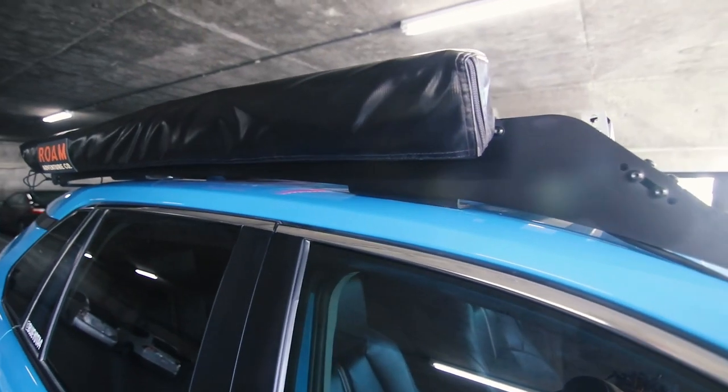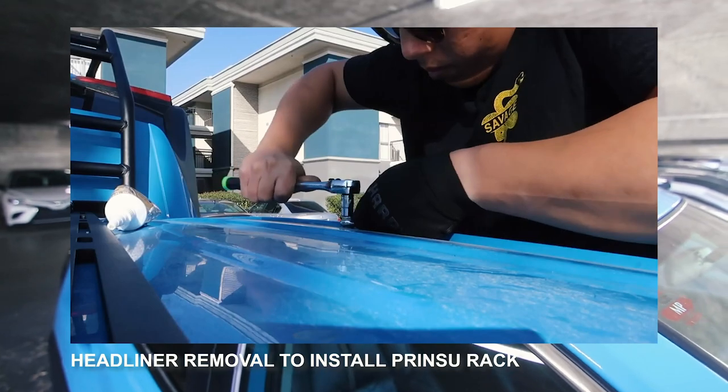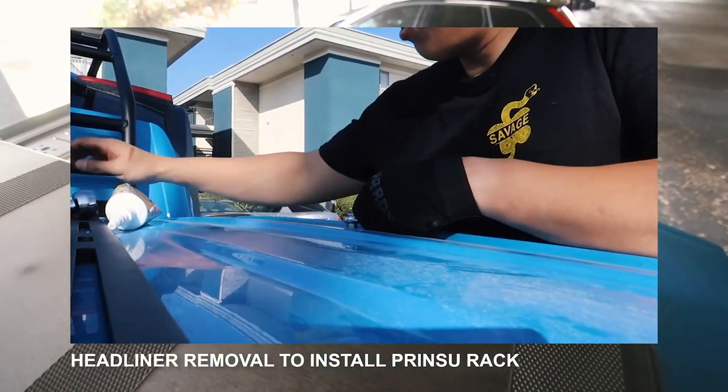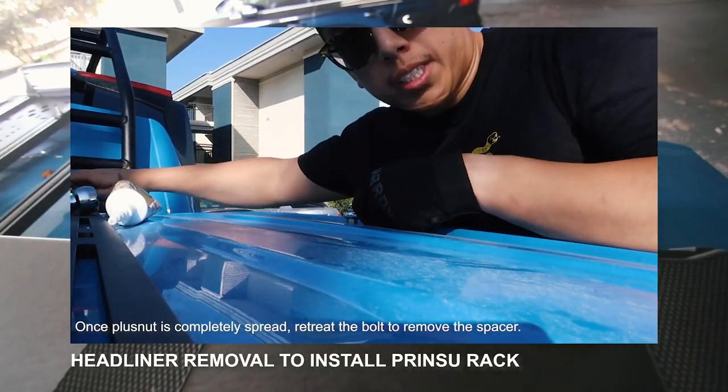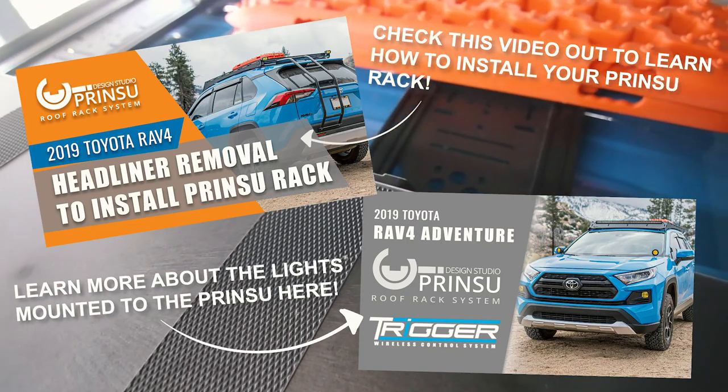I installed this rack myself. I'll link the install video right here so you can get an idea of what installing the Princey Rack was like. This would be about the third video I have done about this Princey Rack — I'll link that collection of videos right here as well.